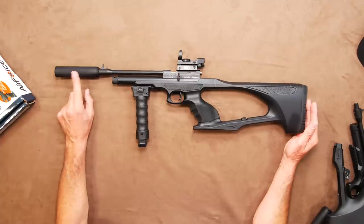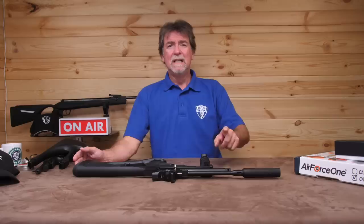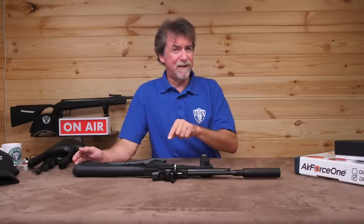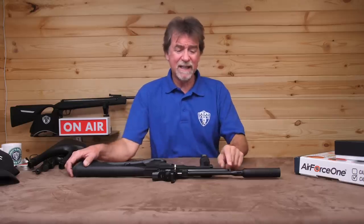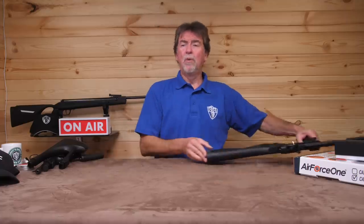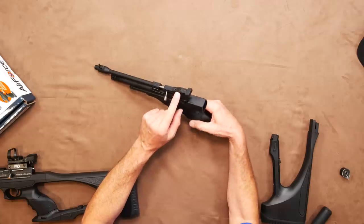The included silencer screws on to the half-inch UNF threaded 210-millimetre long barrel and does make a huge difference to the overall bark of this. Immediately behind this is the fixed post front sight that mates up with a fully adjustable rear sight covering elevation and windage.